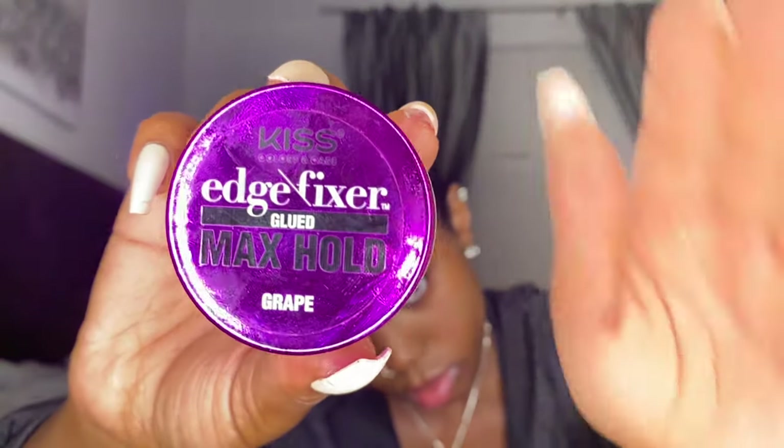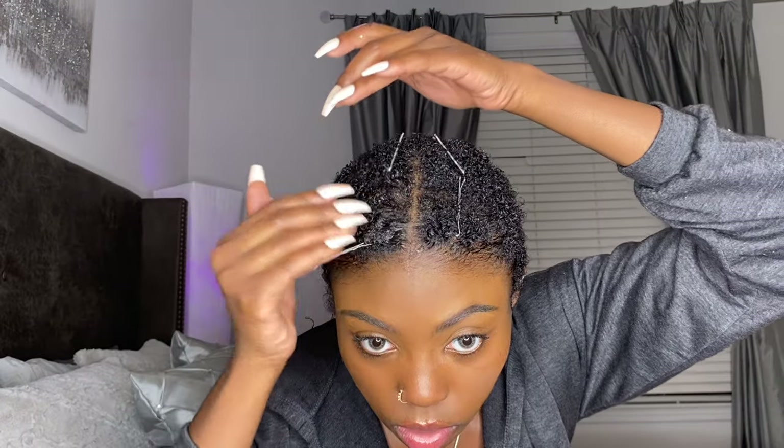After I get all slicked down, I'm going to focus on defining the part. I'm going to use some edge control to really lay it down, along with some bobby pins, and then I think that'll be it.